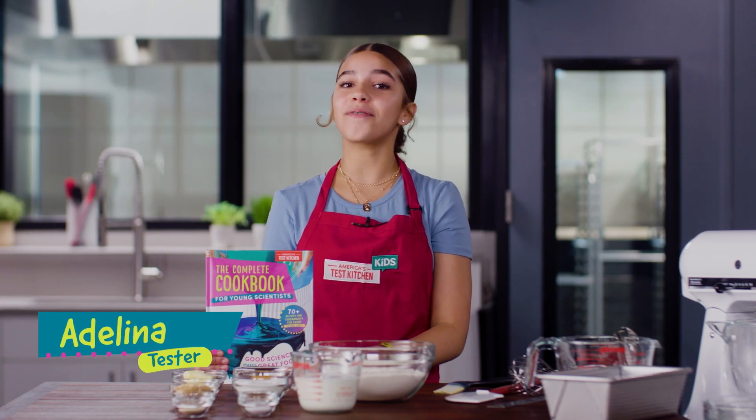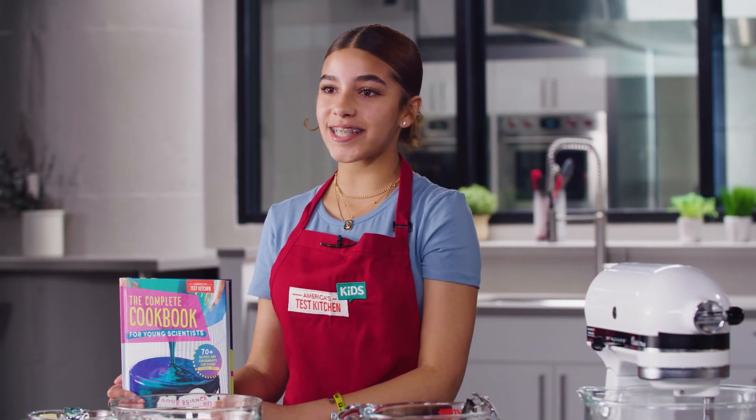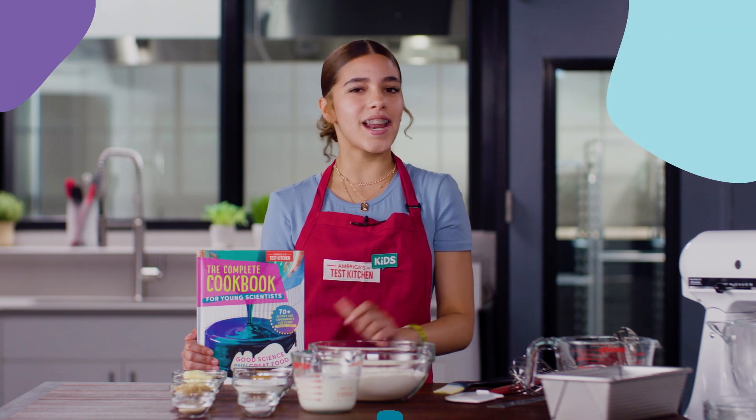Hi, I'm Adelina and I've been hearing a lot about gluten these days — at school, in restaurants, even in this new ATK Kids cookbook. So, what is gluten anyway?